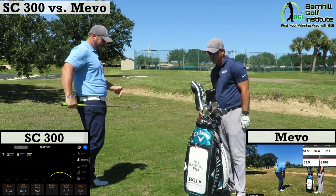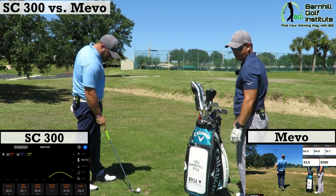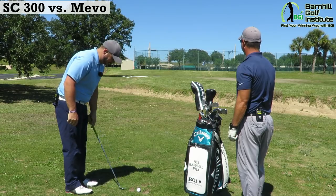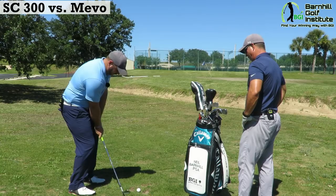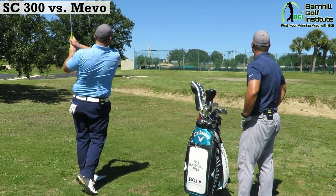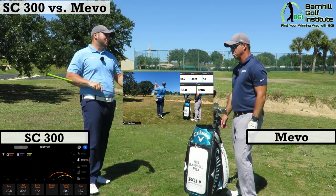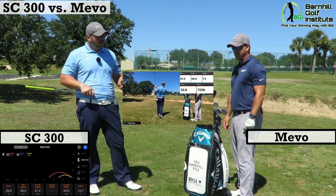So 53 on the Mevo and 50 on the SC300 — I pulled that one a bit. It's those Wheaties in the morning, Neil! I think there should be a new upgrade to the app where it says 'good Lord, that was long.' Let me try to hit this a little bit shorter. About 28 — yeah, that's pretty spot on. I definitely split the difference on that one, but that was an accurate reading from both units.